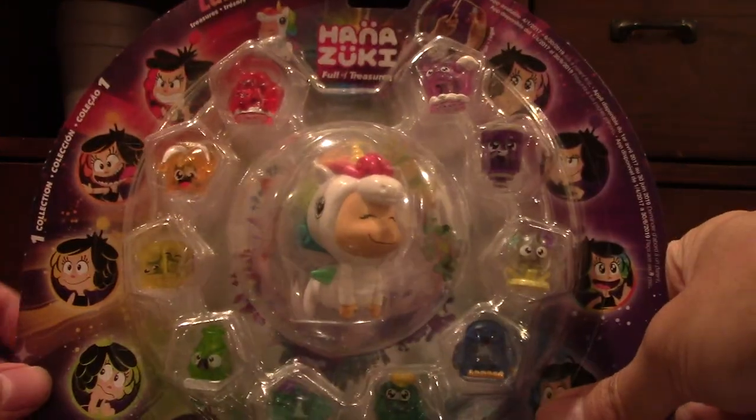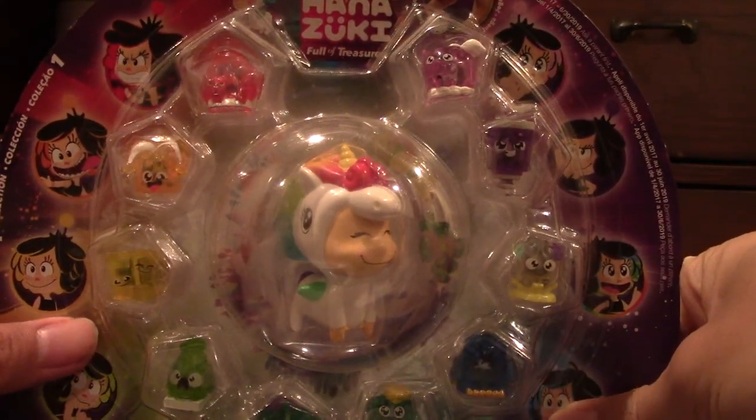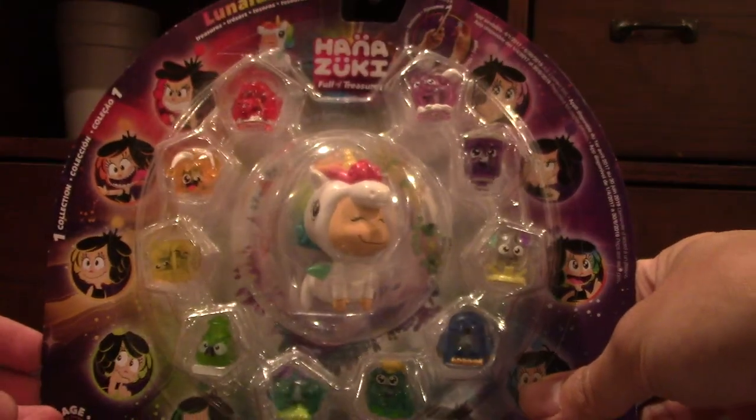Hey guys, welcome back. This time it's Hanazuki. Let's take an unboxing and we'll see what we get inside.